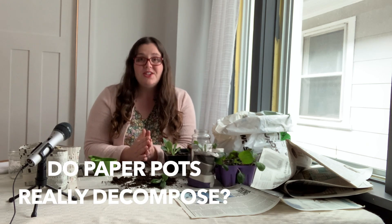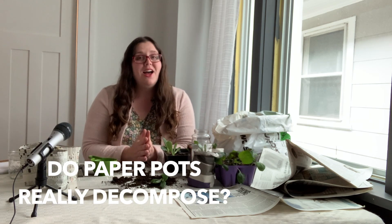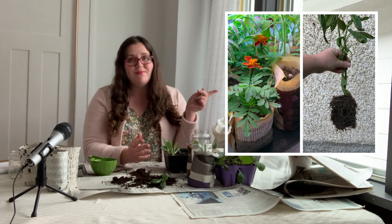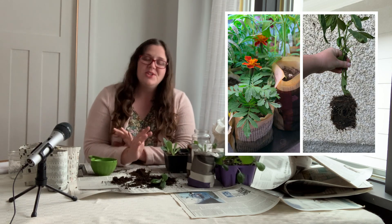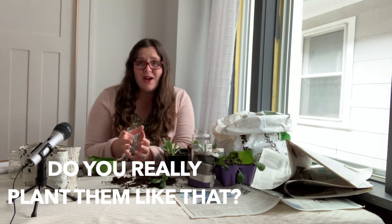Now on to the most common questions that everybody asks me that I haven't already addressed. First off, do they decompose? Yes, they absolutely decompose — as I showed in that photo, these are going to be completely gone when you plant in them. Next question: do you just plop these into the ground or do you have to break them open? You simply plop them into the ground, dig the hole, make sure there's a little bit of extra space so you can put soil around it. Truly, it is just that easy.